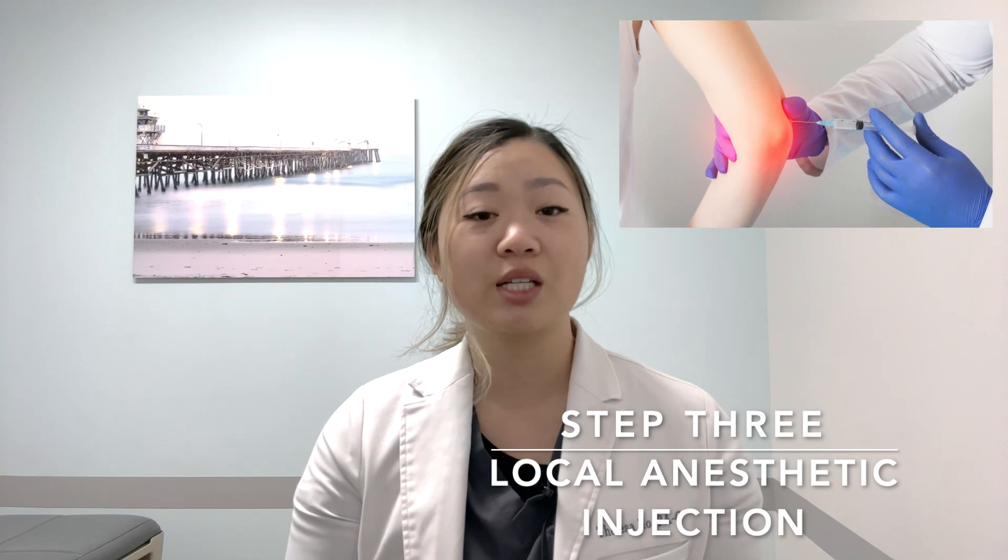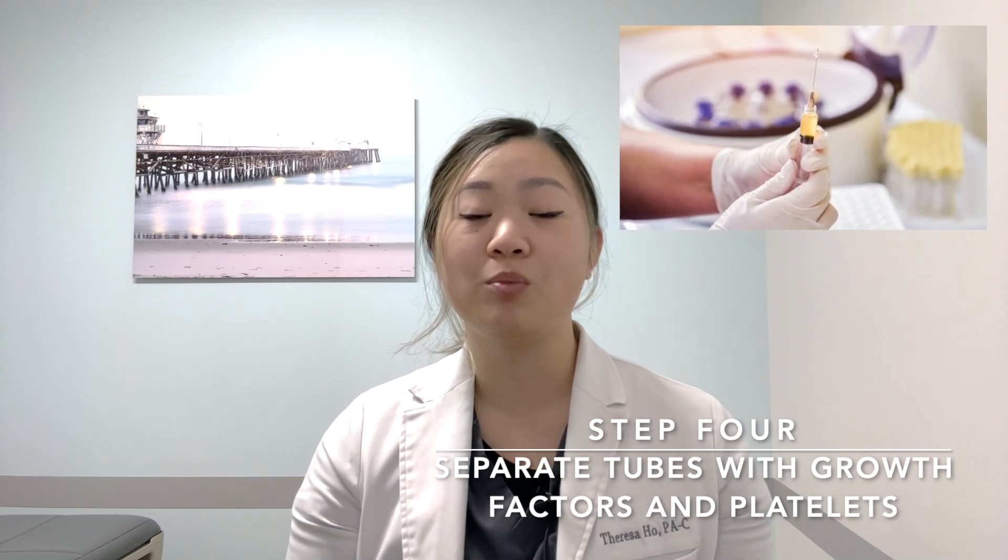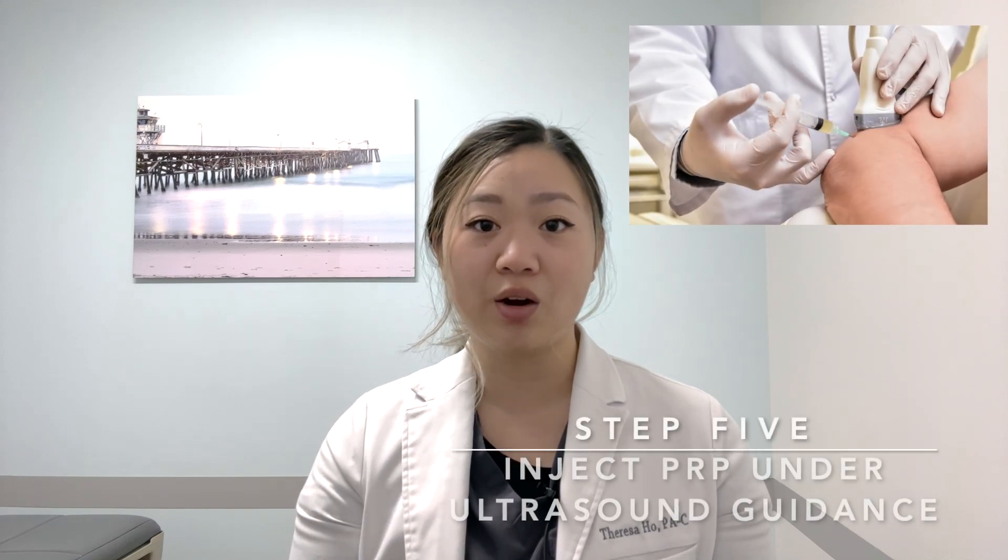While we are waiting for the centrifuge to spin, we will inject local anesthetic into the painful area to make the PRP injection as painless as possible. Once the centrifuge process is completed, we will then remove the layers that contain the platelets and growth factors into a separate tube. This is what we will then inject back into the area that you're experiencing pain in under ultrasound guidance.